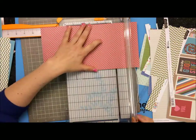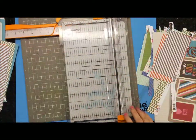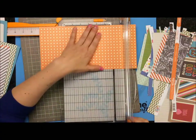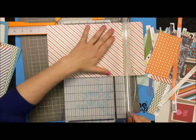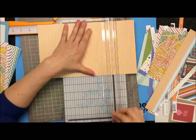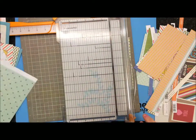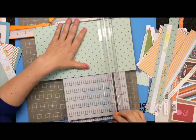Just going to town cutting all these scraps up by 9. It didn't matter what size they were width-wise, just as long as they were 7 inches tall. It used up a ton of scrap paper, so that was awesome. It didn't matter if they matched or they didn't match. I just wanted to cut them up so they could go in the book.